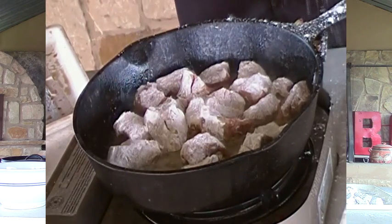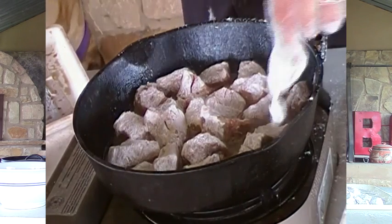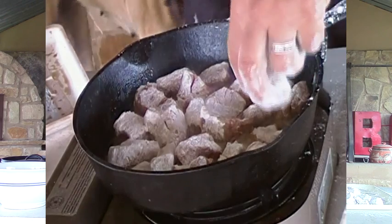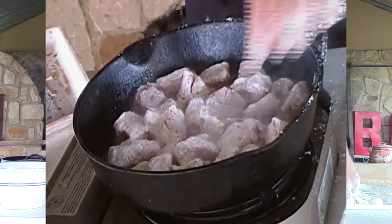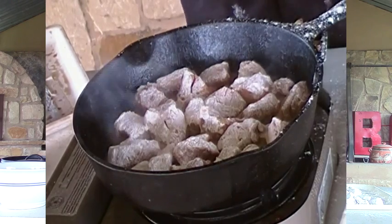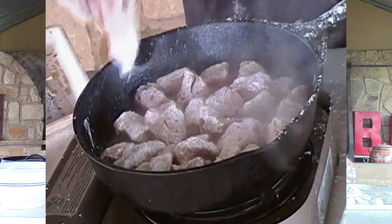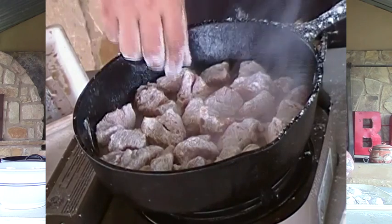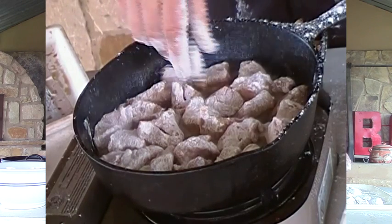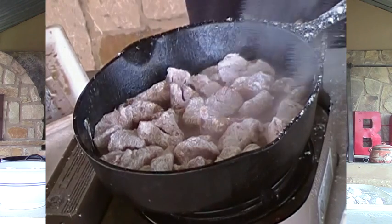Now I could leave these bigger chunks, but one reason I didn't is because I felt like they'll cook a little faster this way by going to small pieces. I know sometimes Donna uses the entire chuck roast in there — she'll use bigger pieces — but I didn't want to be cooking all afternoon long today, so I'm going to try to do it just like this.